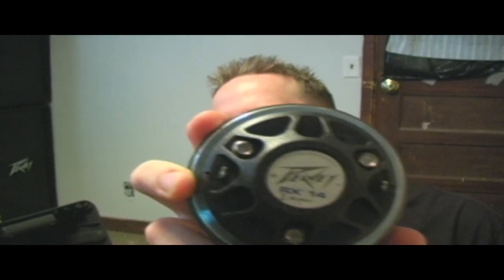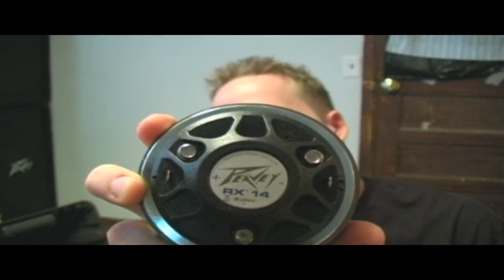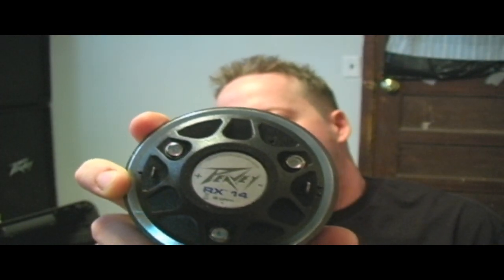This is what we're replacing right here — it's actually the RX-14 compression driver, basically aka a tweeter. So we're going to replace that today and I'm going to show you how that's done.